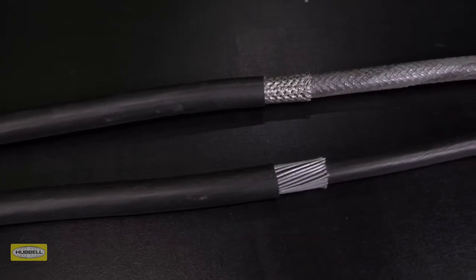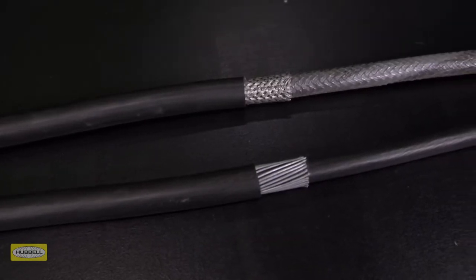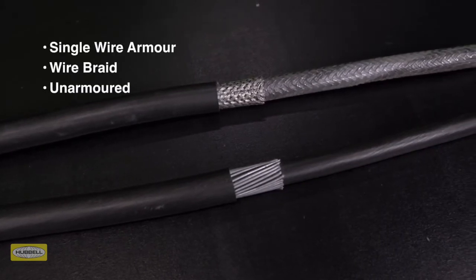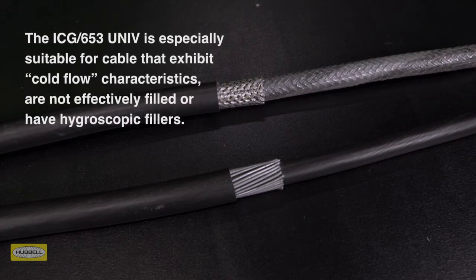This dual certified cable gland is designed for use with all types of elastomer and plastic insulated cables, including armored, braided, and unarmored cable types. The ICG653 universal is especially suitable for cables that exhibit cold flow characteristics and are not effectively filled or have hygroscopic fillers.